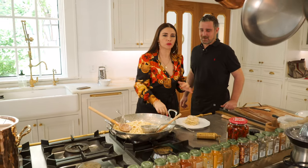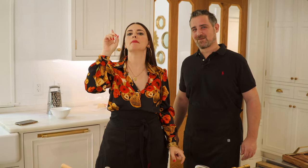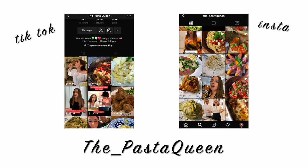Okay guys, listen — I gotta go eat right now. Can't be chatting anymore because it's too good. And remember, you gotta eat it right away — it needs to be hot as you're eating it. Please follow us, subscribe, check out our TikTok and Instagram as well: ThePastaQueen, PastaBro. See you next time, bye!